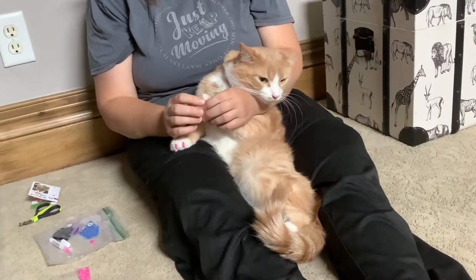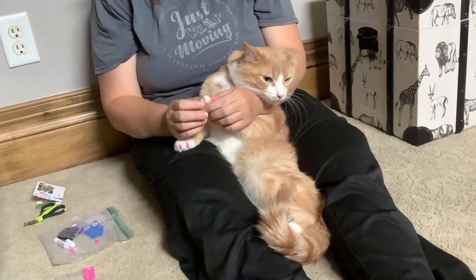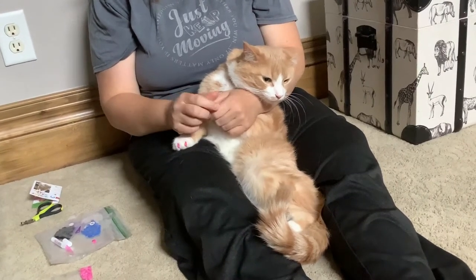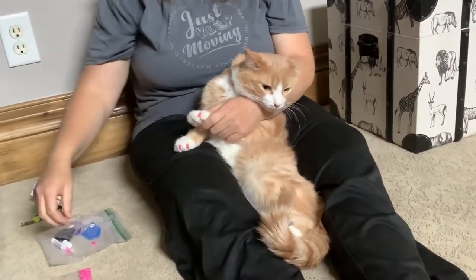Don't get your cat declawed. Try these options instead, because if you get your cat declawed it actually puts them in pain for over a year. So try this method first.